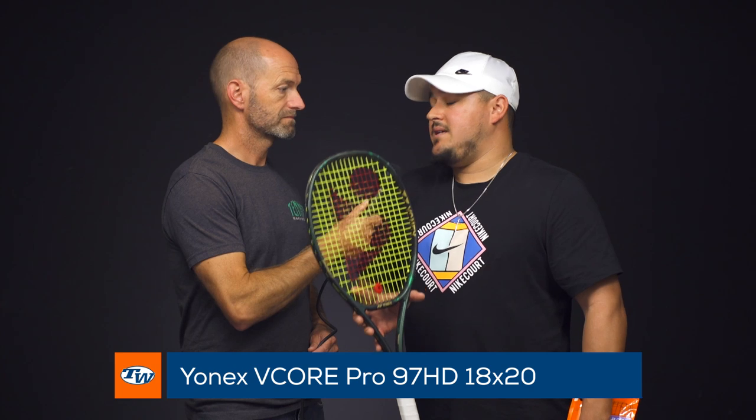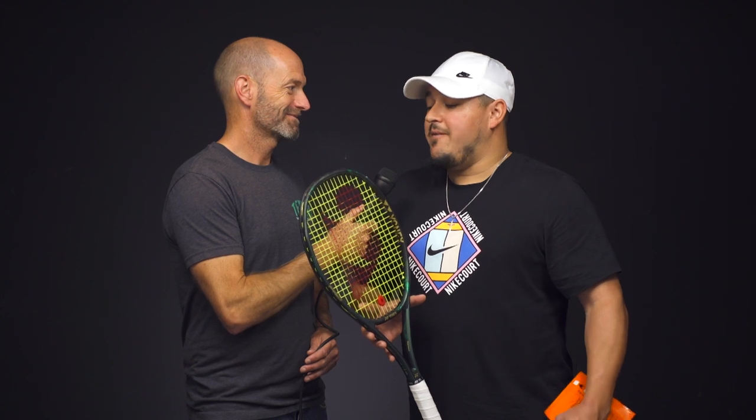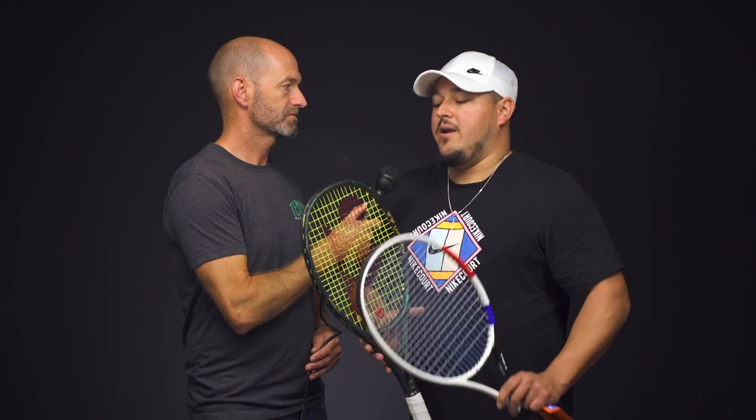For rackets, I have the new addition to the V-Core Pro line. This is the 97 HD, 18x20 pattern, 320 grams unstrung — so it's a little bit lighter than the V-Core Pro 330 that I've been using for a while. I just love the touch and feel of this racket. I feel like I can put the ball on a dime. I can get those slices nice, low and dirty. It's a little bit faster than the 330, easy to whip around, and it's actually pretty spin friendly for an 18x20 pattern — it's pretty spaced apart. Great frame.